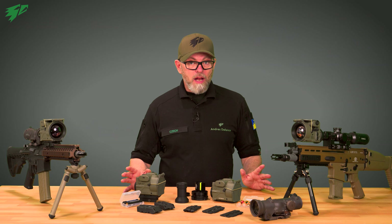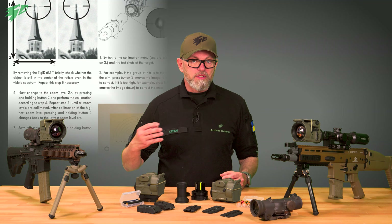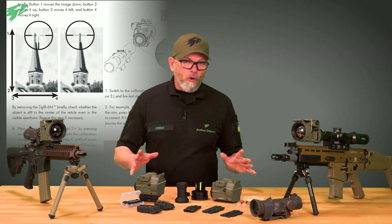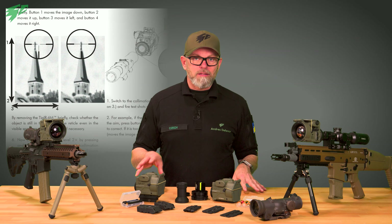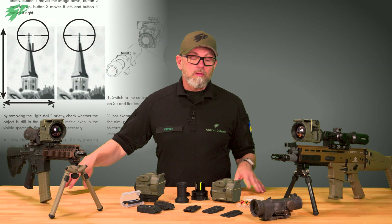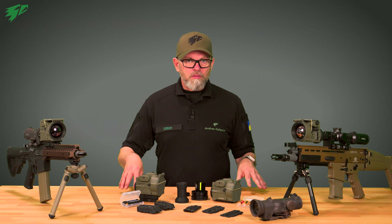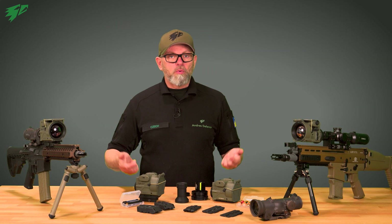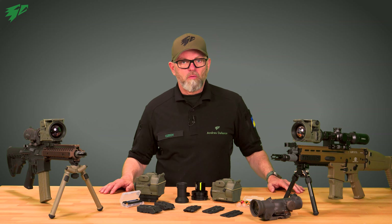Because every rifle scope is different, you have to repeat this procedure with every new scope. But no worries — the software provides six slots to store the settings for six different scopes or weapons. If you use different scopes or rifles and switch the Tiger between them, you only need to load the preset and you are ready to go. Very convenient.